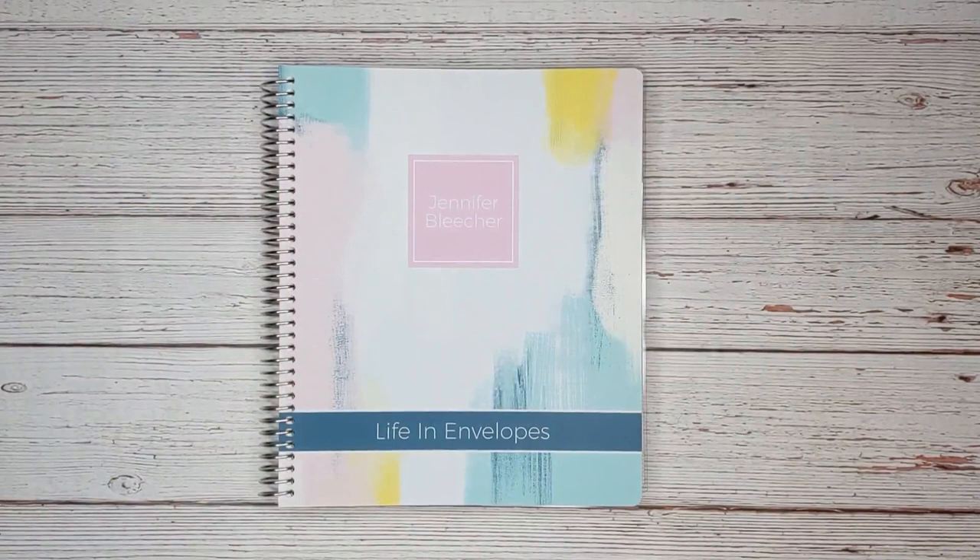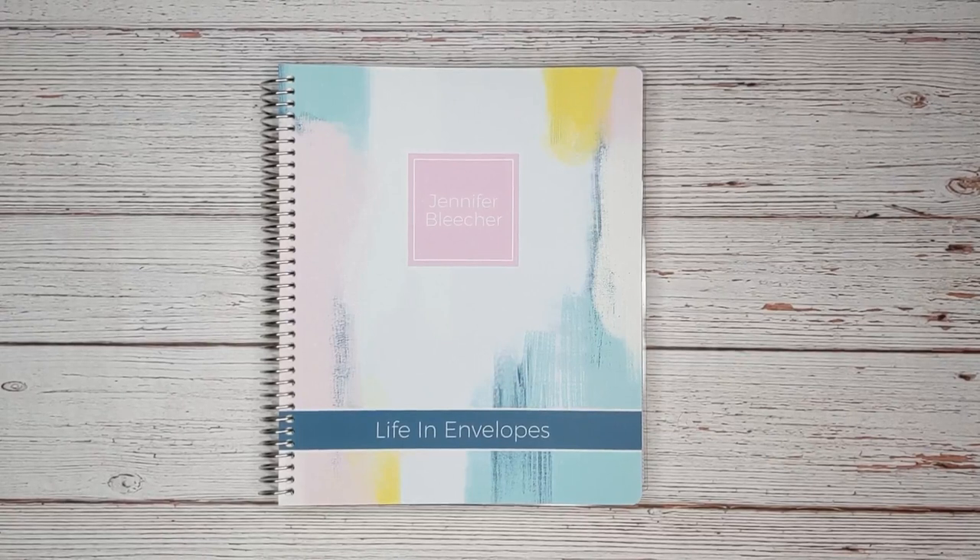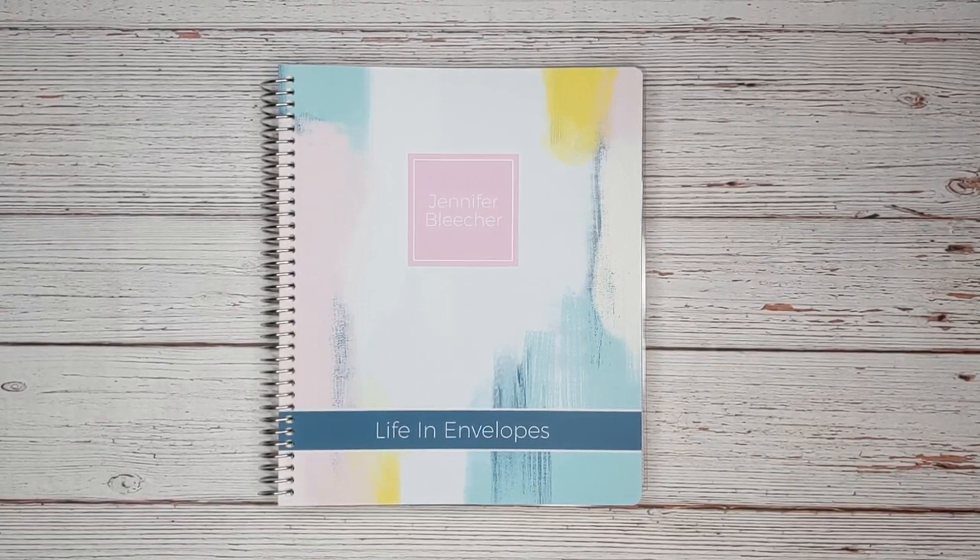Hello and welcome to Life in Envelopes. I am Jennifer Bleacher. This channel is all about planning, budgeting, paying off debt, and hopefully one day retiring early. So if those are topics that you are also interested in, then please subscribe to my channel.